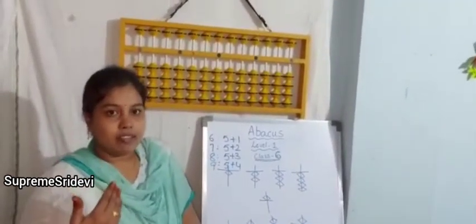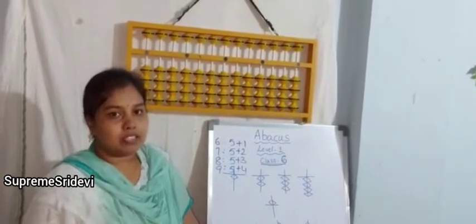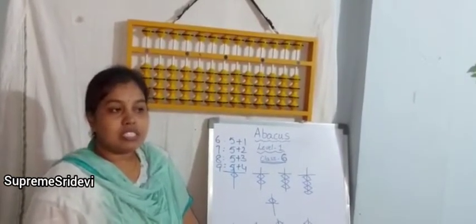When we are visualizing the numbers by doing additions or subtractions, like this we can use the teacher's kit.